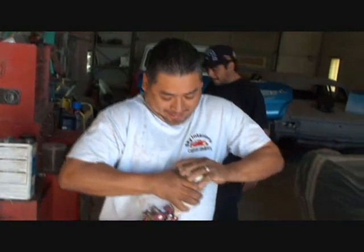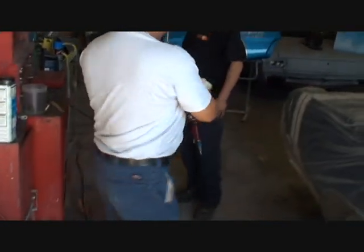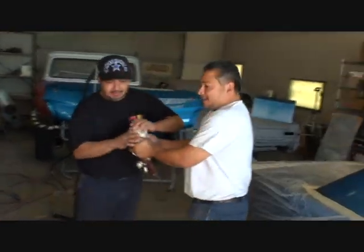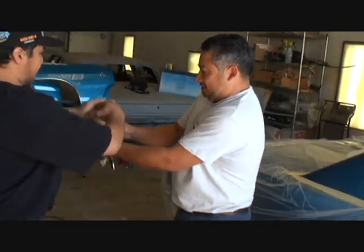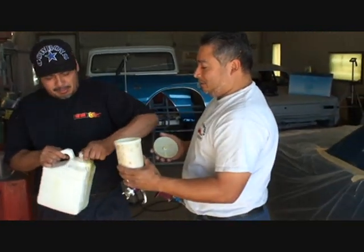You use an HVLP gun for glue? Yeah. Is that a throwaway gun? No, actually this will last me about a year. I've never seen anybody use an HVLP gun — they usually use the old school gun with a canister on the bottom. This is actually better.